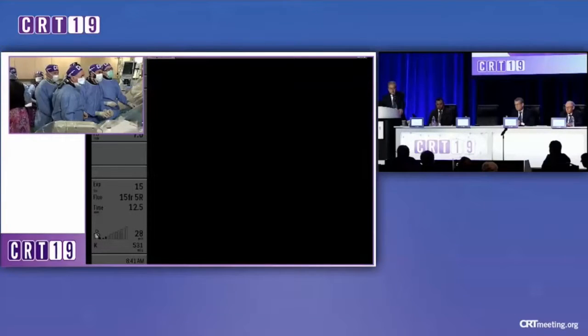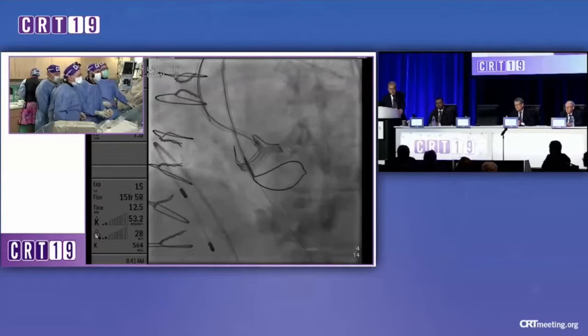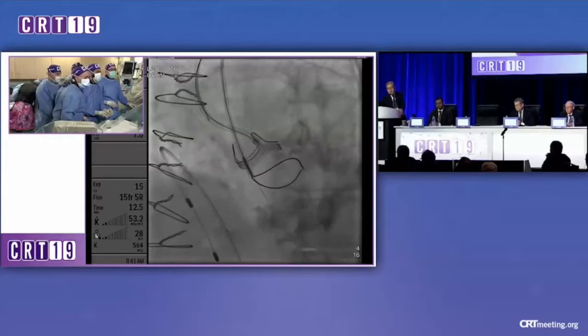Cine, burn, stop. There we go. And you said 30 joules for the energy? Yeah, the 30 joules was 30.